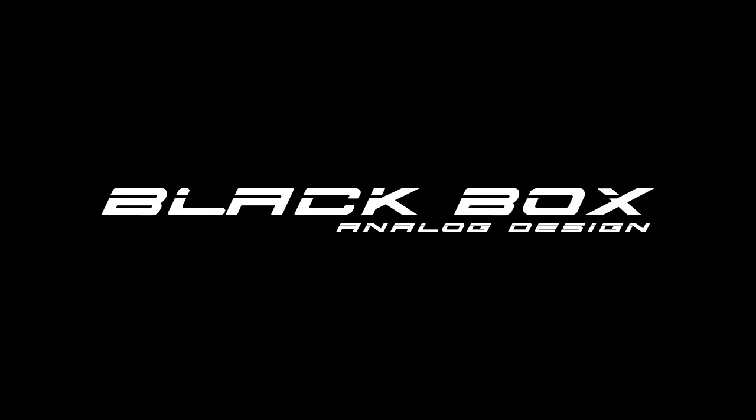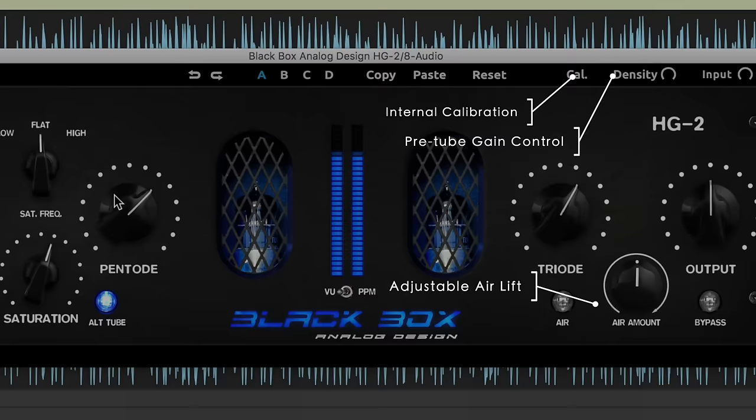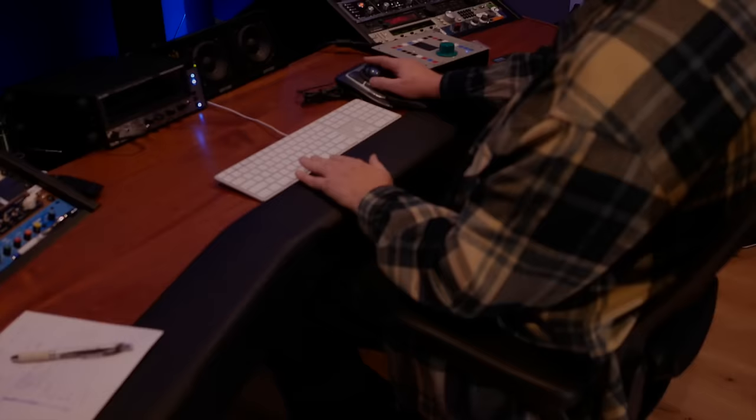In collaboration with Black Box, Brainworks proudly brings you the HG2 in plugin form. Starting with a faithful model of the original hardware, the HG2 plugin offers a digitally enhanced parameter set, expanding the possibilities for tone control across a wide variety of source material, and adding unprecedented flexibility in tailoring your sound.